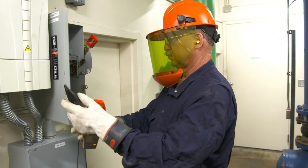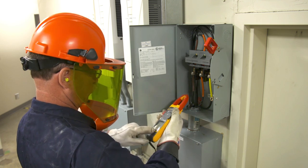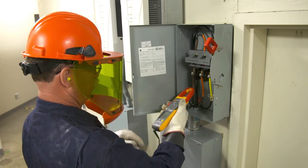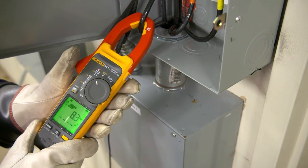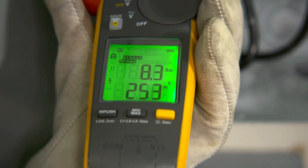Simply connect the black test lead to any earth ground and clamp the jaw around the conductor. Field Sense technology collects voltage and current values, and the clamp senses power problems, showing you if there's a current, voltage, or power factor problem.